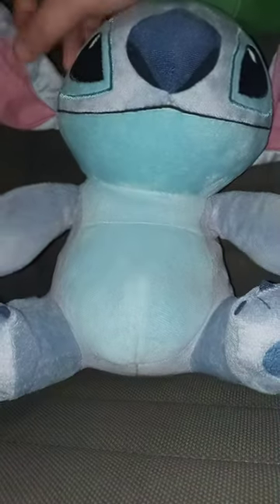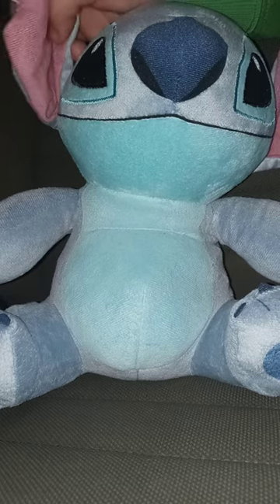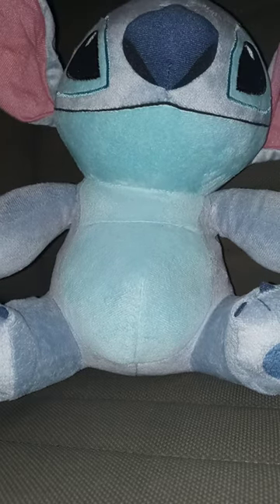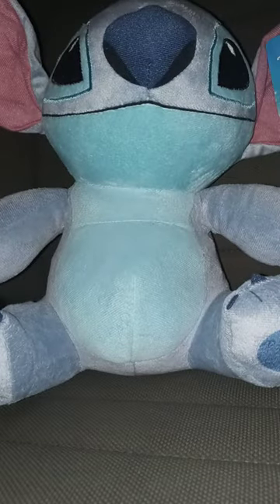You see the inside of the ears — they're supposed to be purple. But on this Disney Shop plushie right here, it's supposed to be purple, but to me it looks pink.